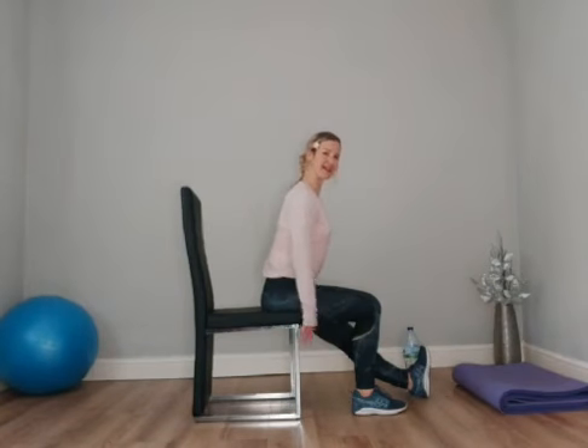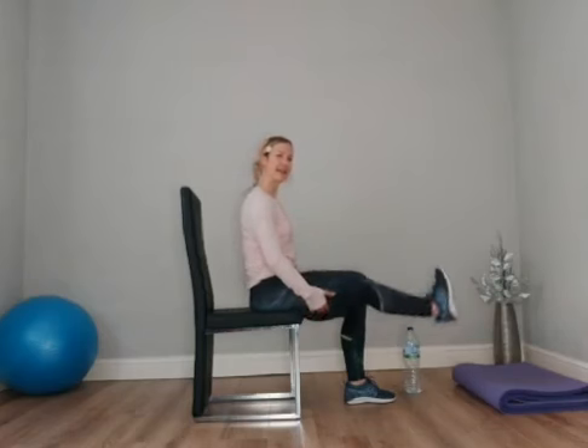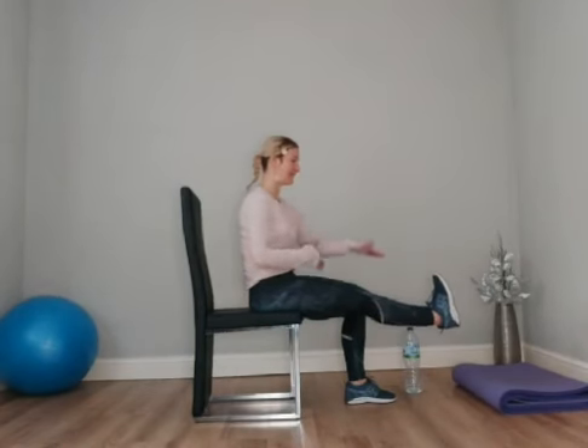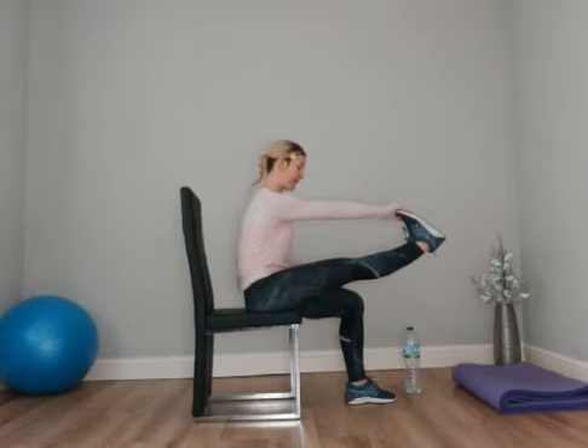To get a deeper stretch, the spine stays long even if you're going to hinge from the hips — make sure you don't round the spine. Then release. Now, if you've got a desk with some sort of shelving system, you can place your foot on the desk. Or you can hold the back of the thighs. So now you're going to get a hamstring stretch. If you want a little bit more, you could hold down towards the foot.